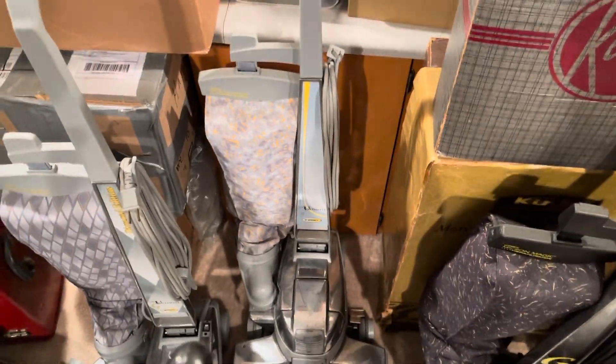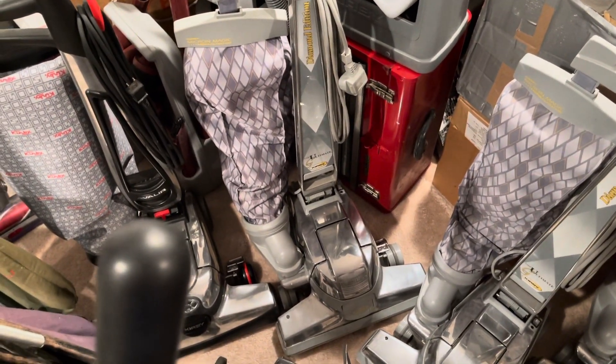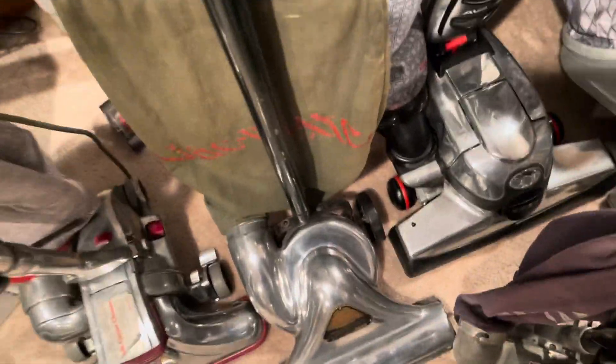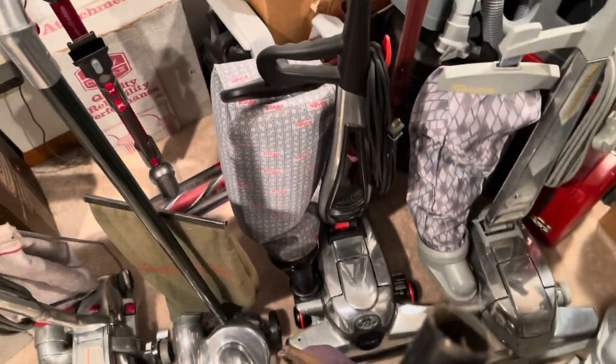2001 Kirby G6, 2002 Kirby Ultimate G, 2004 Kirby Ultimate G Diamond, 2006 Kirby Ultimate G Diamond from the UK — it's a G7D. And then this 2016 Avalir, modified with the Heritage 2 bag and a metal fan.